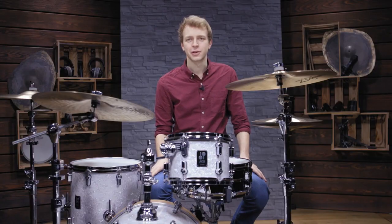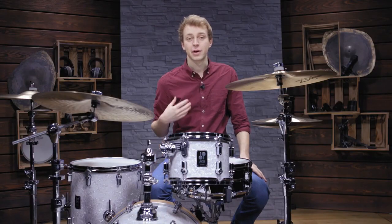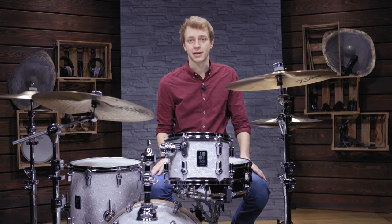Hello and welcome to today's video about overhead micing. My name is Andy and I'm here with Beyerdynamic.